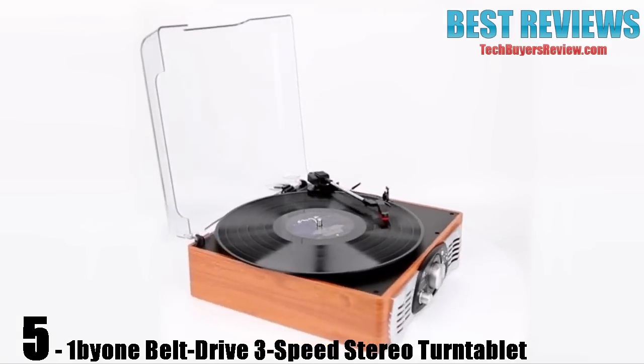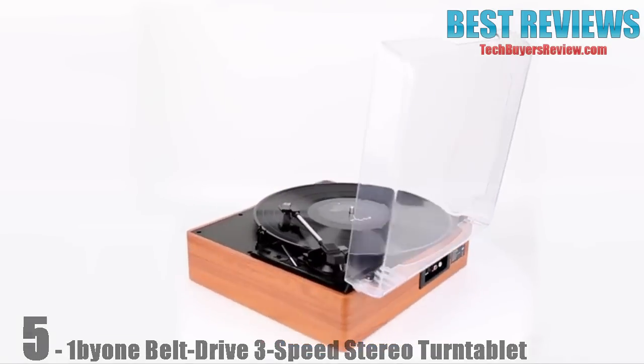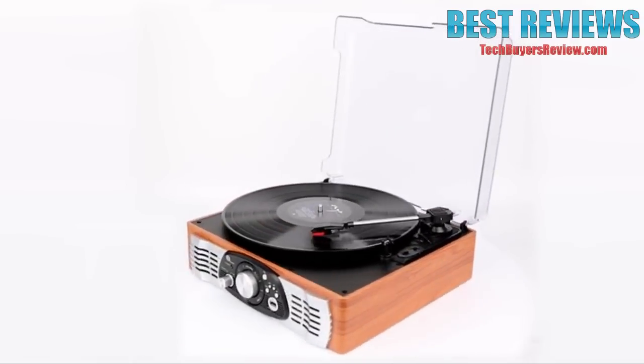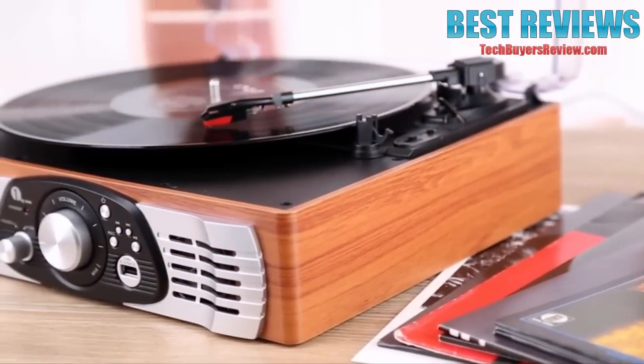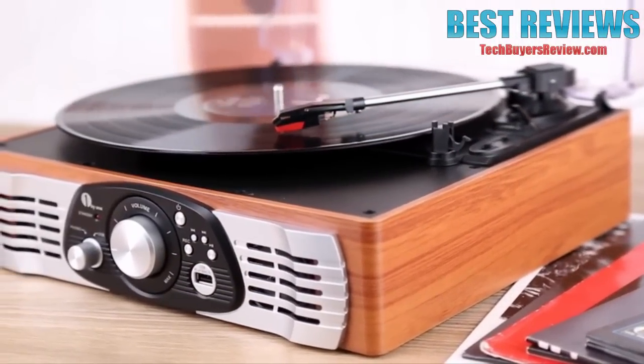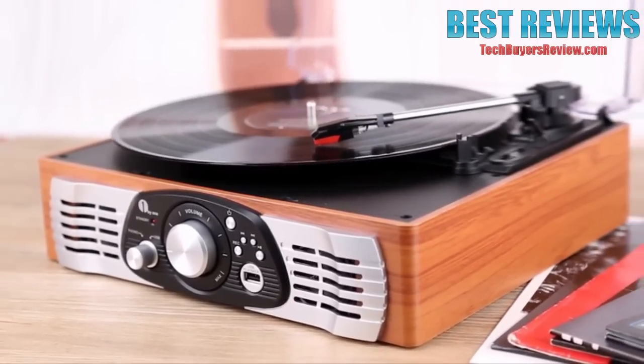Today we're going to show you how to use the 1x1 3-speed stereo turntable. An affordable turntable with classic looks, great-sounding integrated speakers, vinyl to MP3 recording, MP3 playback, RCA output, and an included 45 RPM adapter.